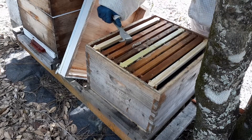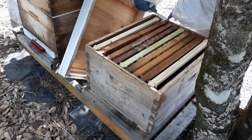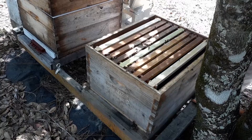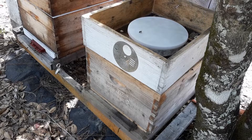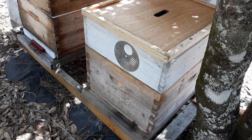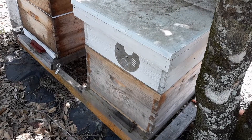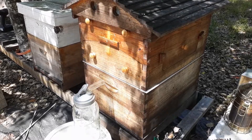I'm just doing a quick hive inspection here. As you can see, it has the reduced entrance, the bees are strong, I'm queen right, and the feeder shim does not have food in it — it's just there to keep this hive at about the same height as my flow hive. With that being said, we're going to move on to the honey harvest.